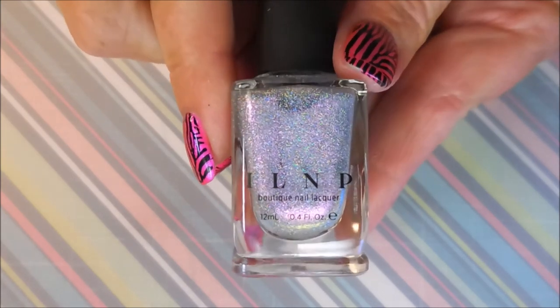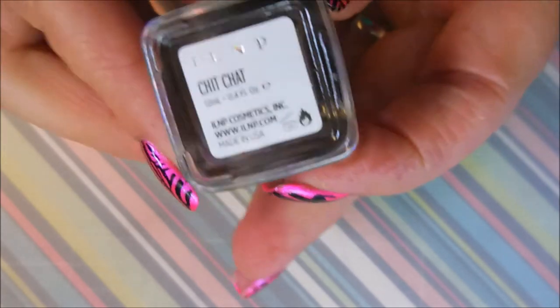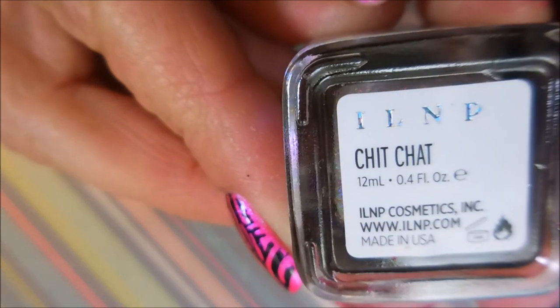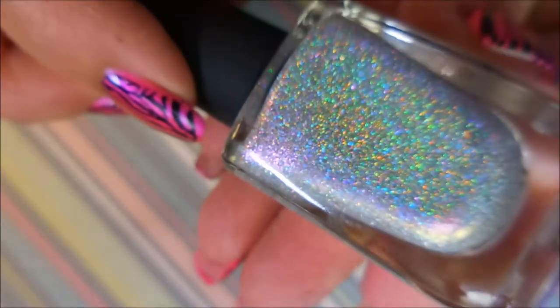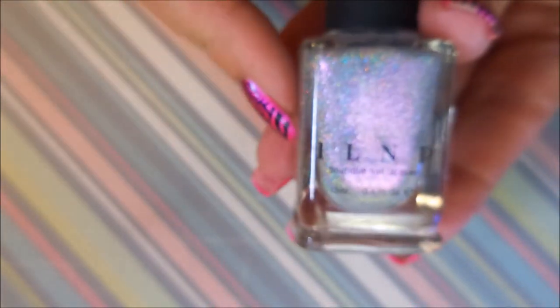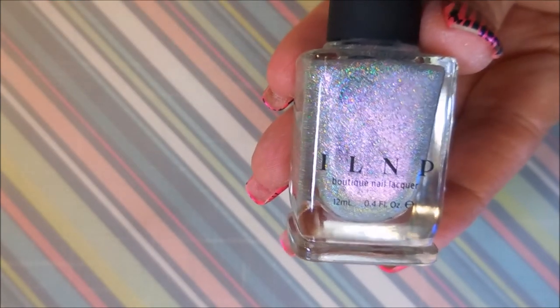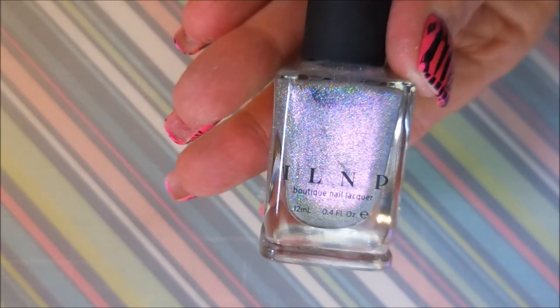I almost forgot one! This one I also got from Jessica and it's an I Love Nail Polish — ILNP — and this one is called Chit Chat. It's just a beautiful holo. You guys know I am a holo junkie and I almost missed this one, so I wanted to include it.